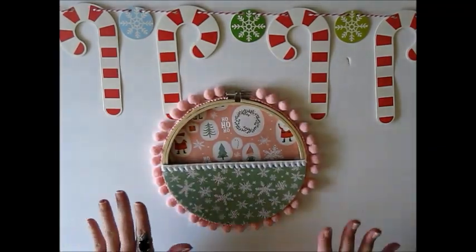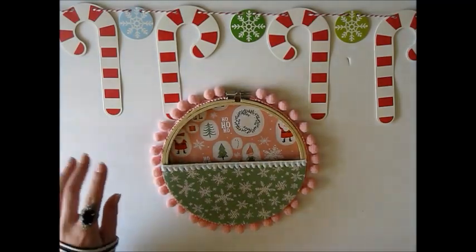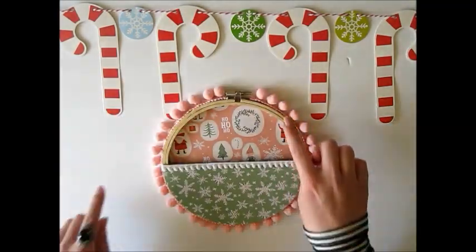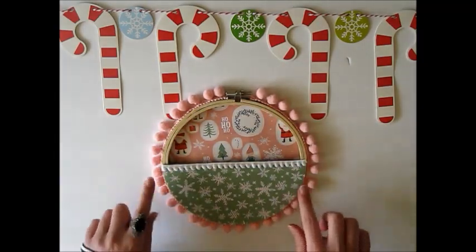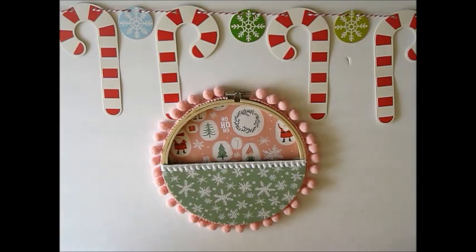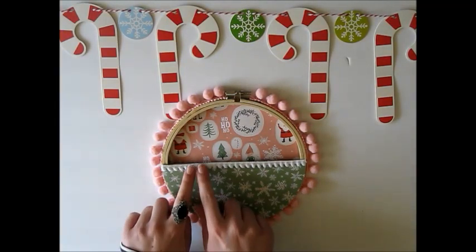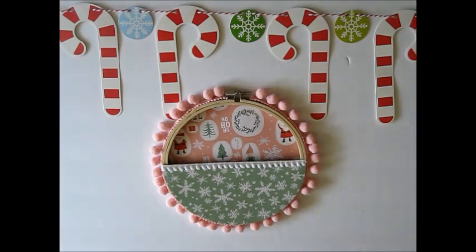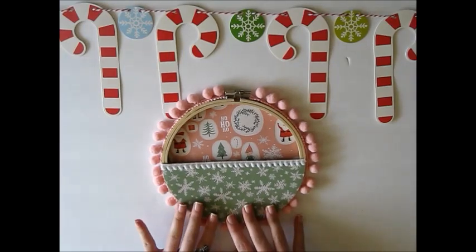Here is the hoop with all of the pom-pom trim on! I actually really like the larger pom-pom trim along the edge — since it's pink and the paper is pink, I think it just works really well together and looks super cute. And I like the white trim along the top with the snowflakes; it looks like little snowballs. Super happy with how that turned out. Now I'm going to start decorating the hoop itself.